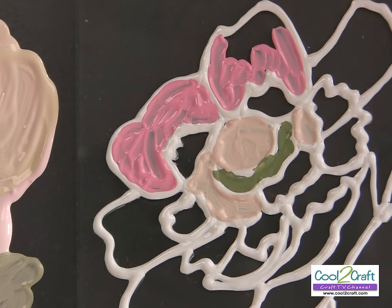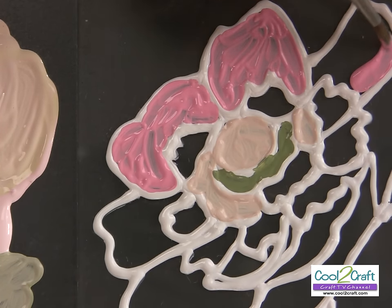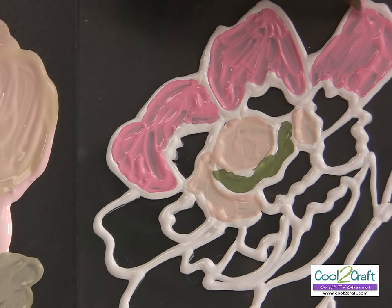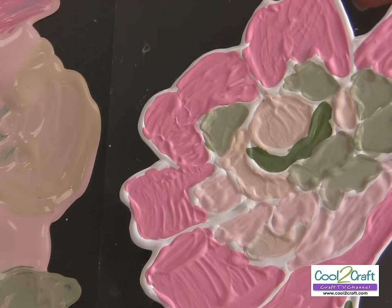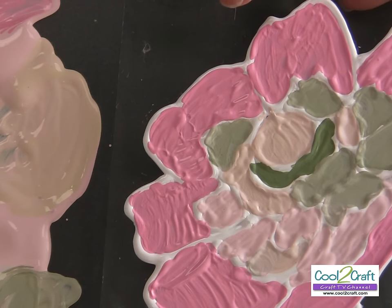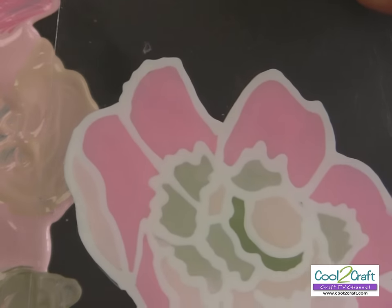Continue painting your entire piece. By the time you get back around to where you started, that coat of paint is probably dry. You can also use a hair dryer to speed up the drying process in order to apply that second coat. I've finished my painting — just a reminder, this is the back side so it doesn't look like much from here, but when you turn it over that is when you see your really cool design.